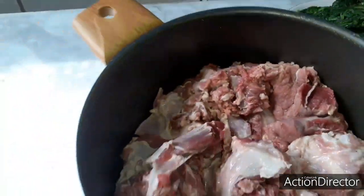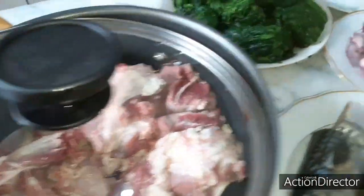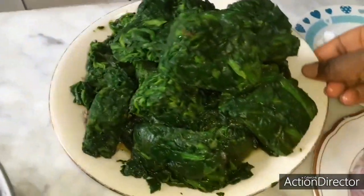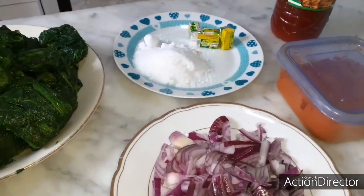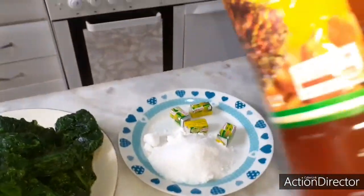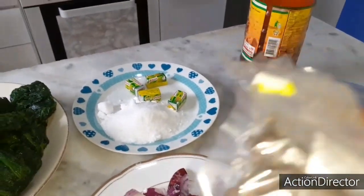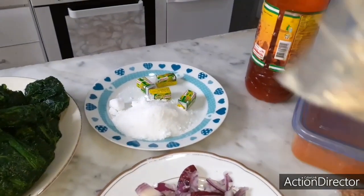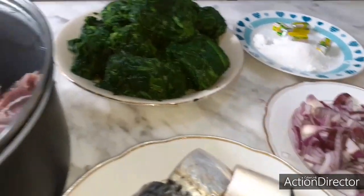We'll be needing some goat's meat, properly washed as you can see. I have my fish here, also washed — I'm going to fry this fish. I have my frozen spinach, my diced onions, maggie cubes, sauce, red oil, red pepper, crayfish, and locust bean (also known as iru). I'll put the locust bean into hot water to wash it, then we begin.